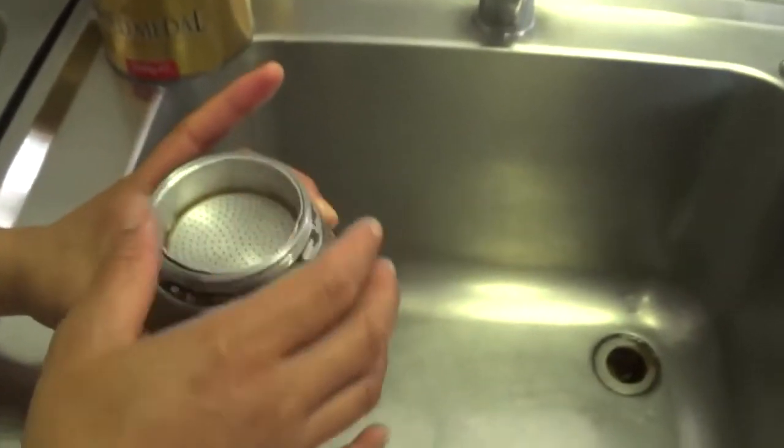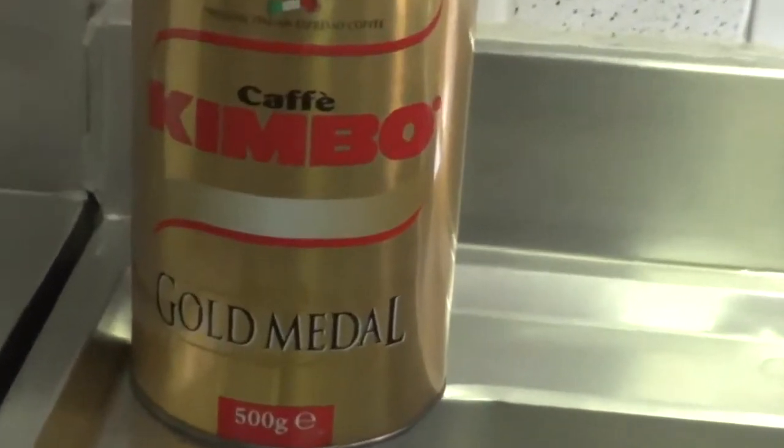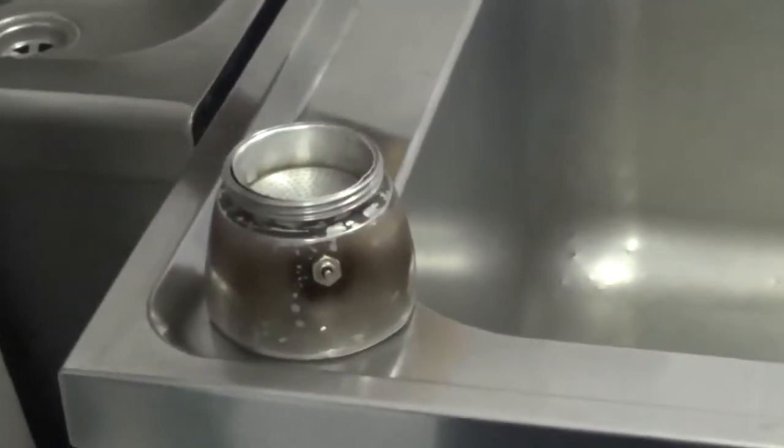Today we're using a stovetop coffee maker, also known as a mocha pot, that brews coffee by passing boiling water pressurized by steam through ground coffee.